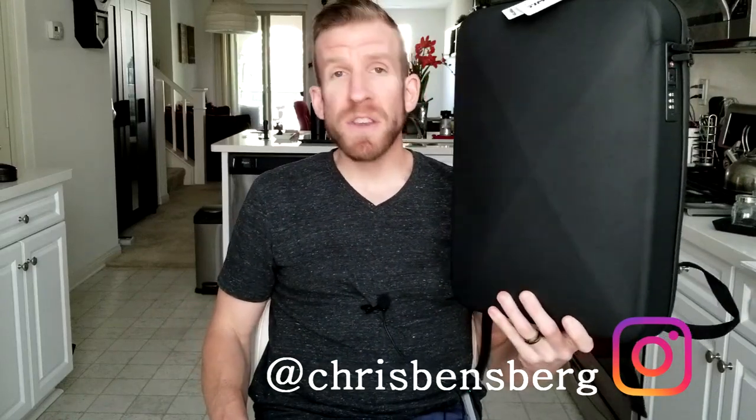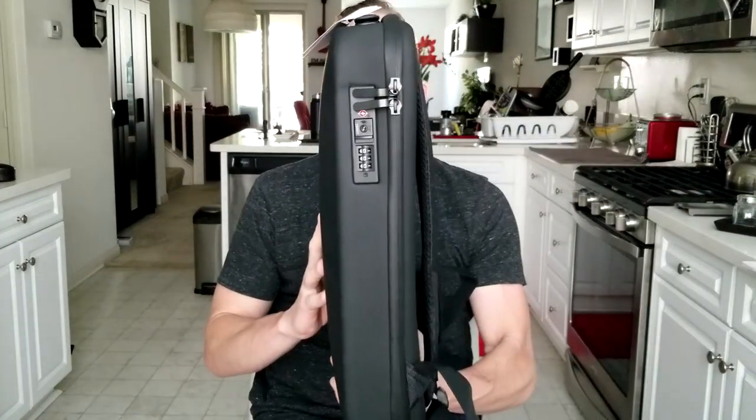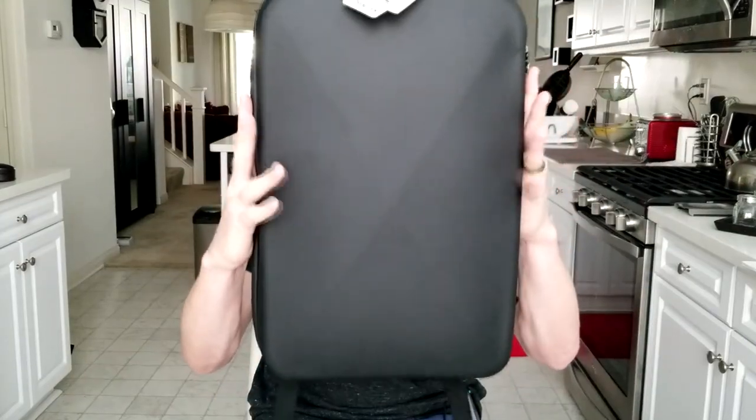Hey, what's going on guys? Chris back with you with another review video. It's already out of the box, so technically it can't be an unboxing video. This is a review of an ultra thin heavy duty security backpack for your laptop, travel, tablet, whatever you choose to do work on. This will store it securely and it is by the company Time Notin, exclusively on their Kickstarter campaign.